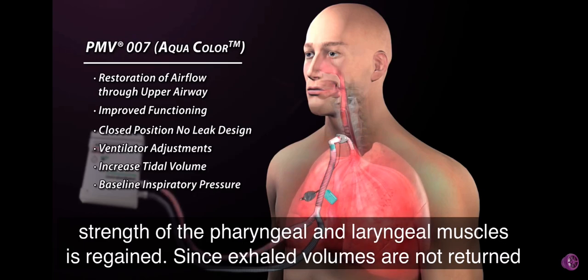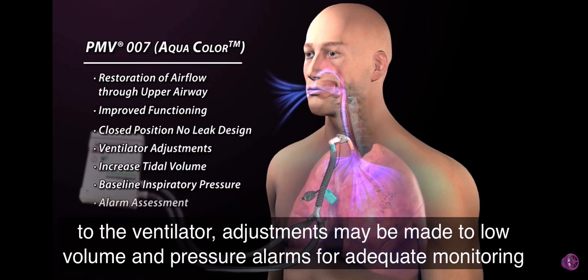Since exhaled volumes are not returned to the ventilator, adjustments may be made to low volume and pressure alarms for adequate monitoring.